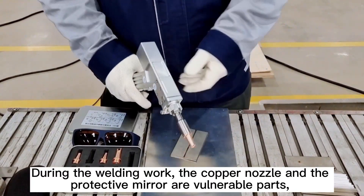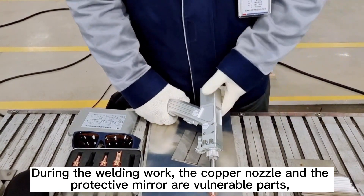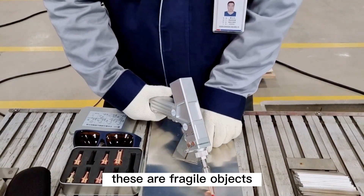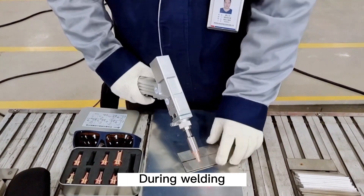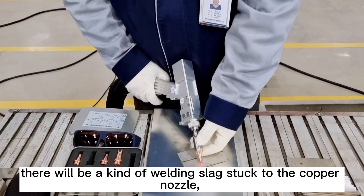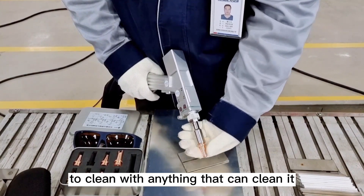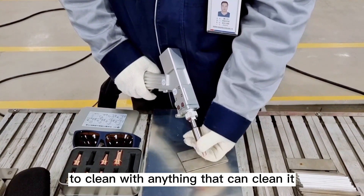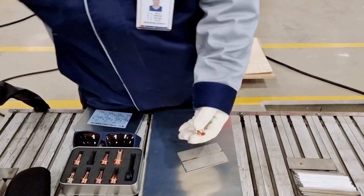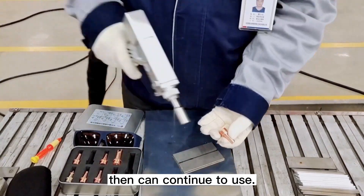During welding work, the copper nozzle and the protective mirror are vulnerable parts — these are fragile objects. During welding, there will be welding slag stuck to the copper nozzle. For example, take off the copper nozzle and clean it with anything suitable — like use a screwdriver to gently scrape the slag off — then continue to use.